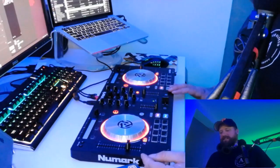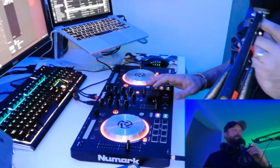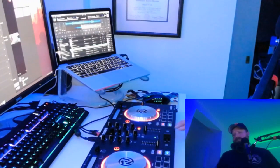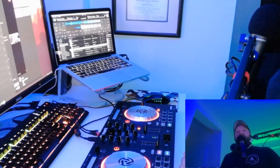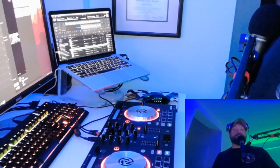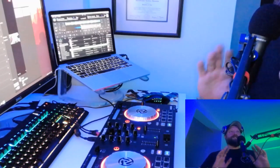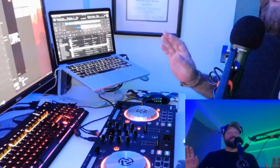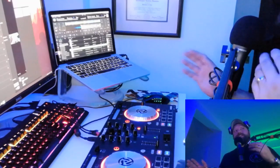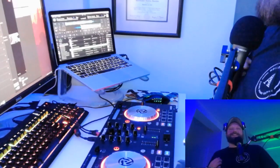Thank you all for tuning in. I'm going to turn my monitors down and move the camera so you can see the computer. All DJs do is play two songs at the same time — any notion that a DJ saved your life or they're the most amazing thing ever is crap. All you're doing is playing two songs and transitioning from one track to another in a way that sounds nice. You're picking music people like, but at the end of the day you're just moving stuff around.